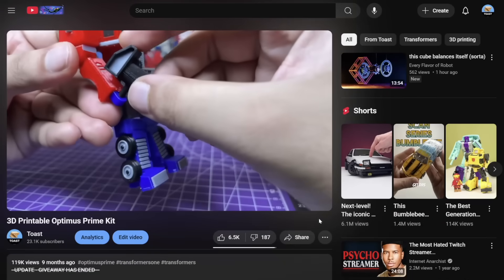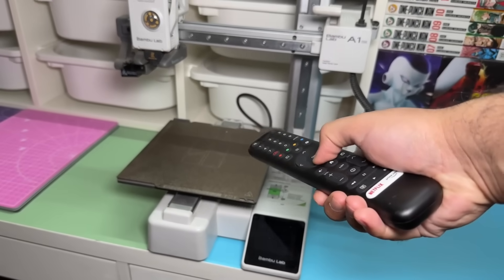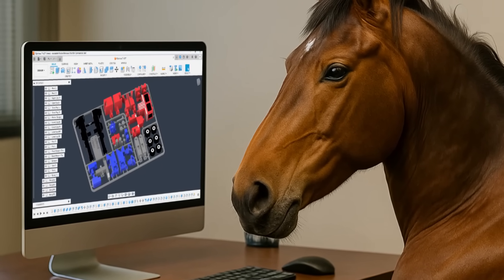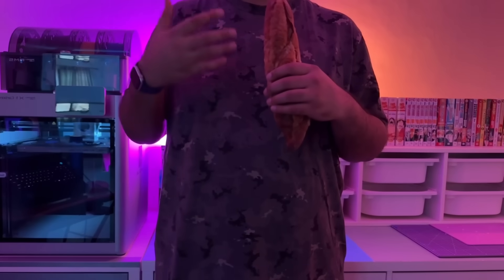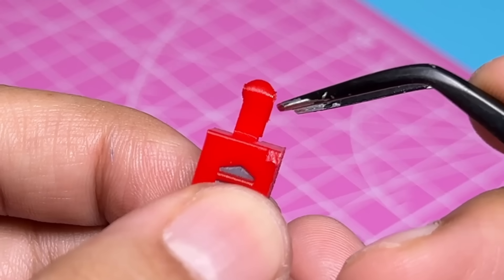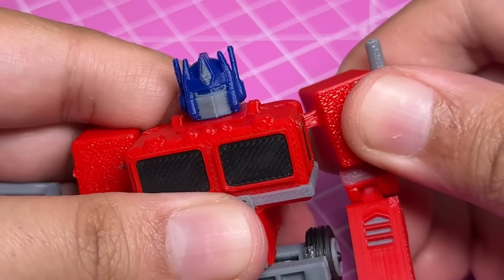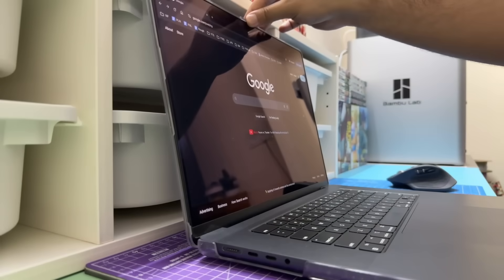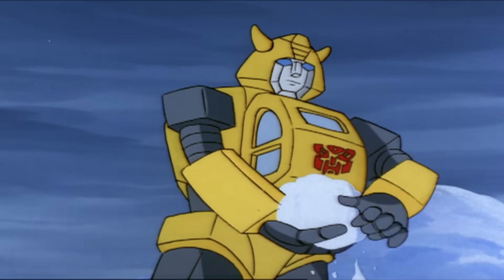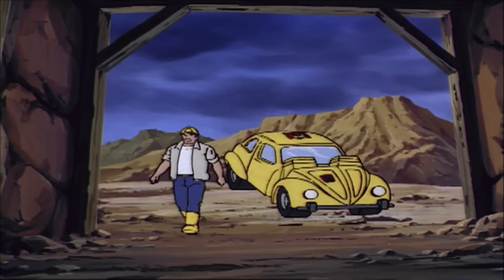When I made the Optimus Prime video I was pretty new to the world of 3D printing and my CAD skills — well, a computer-literate horse with a Fusion 360 subscription would have been able to design it better than I did. So needless to say that figure has some issues that we will learn from and improve upon for this new kit. But first we need to get some inspiration, and after looking at a few shots from the original 1984 Transformers TV show, I have a fairly good idea of what the transformation is going to be like.